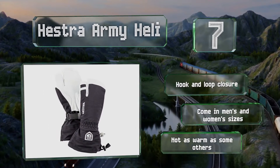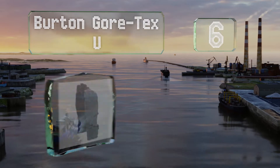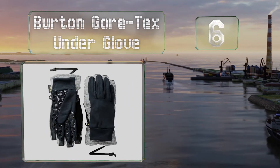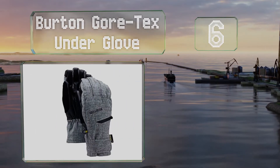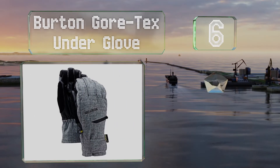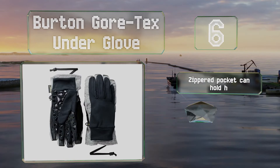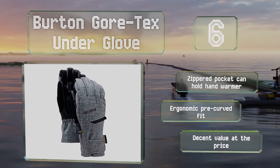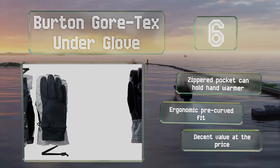Moving up our list to number 6, the Burton Gore-Tex Underglove are ideal for both skiers and snowboarders and are adaptable to various conditions thanks to a thin liner that can be removed and worn alone in balmy weather. The zippered pocket can hold a hand warmer and they have an ergonomic pre-curved fit. They're a good value for the price.